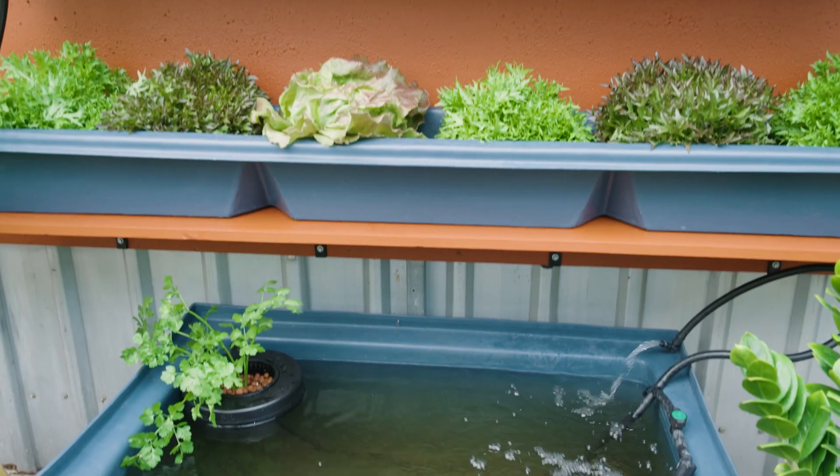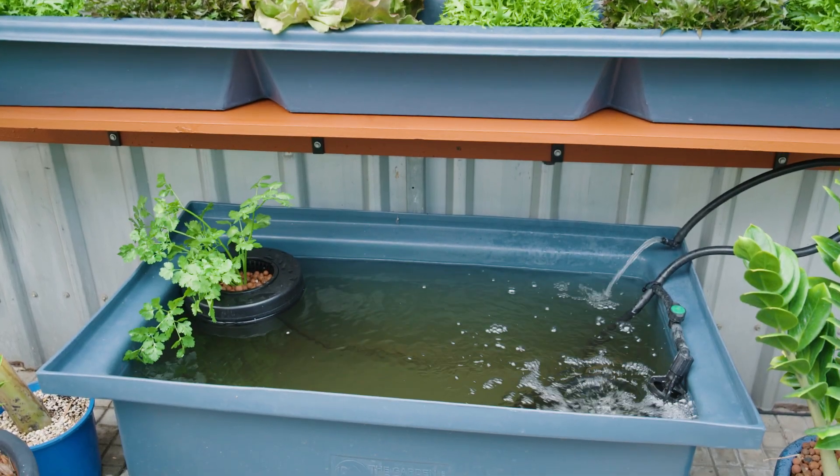Don't feed your fish for at least a day or even two. And then, just very sparingly, make sure that each portion is eaten before adding another.